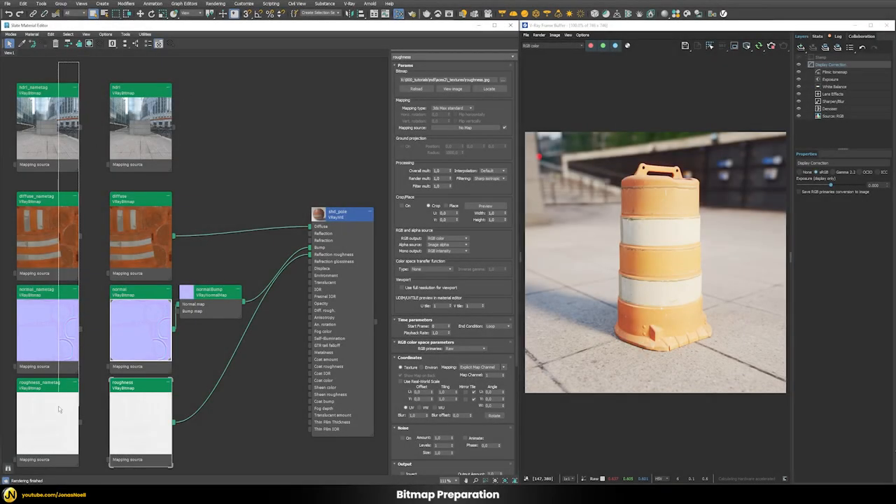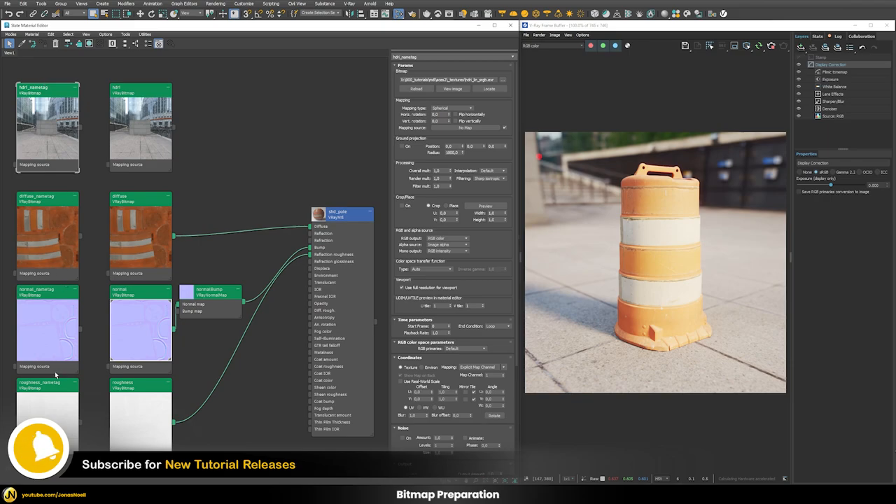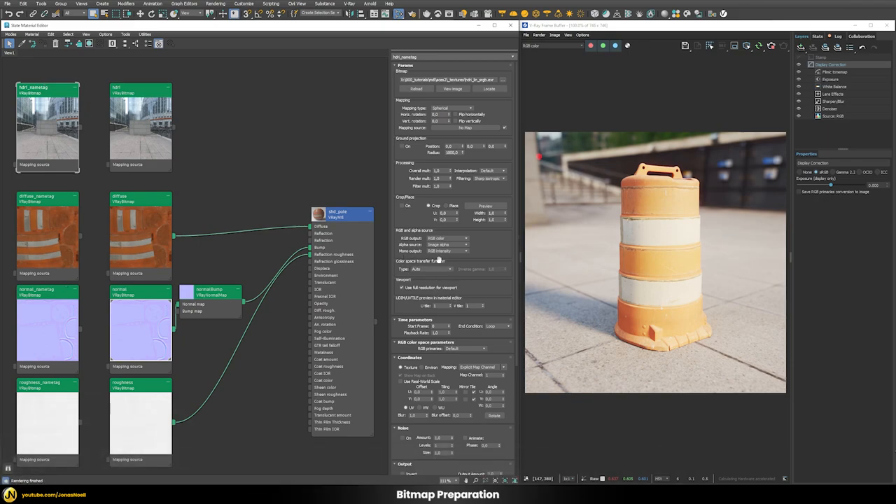Now you can see the left-hand side and right-hand side look exactly the same, and we could use either set of images for rendering. In terms of setup time, using name tags is much better because you can leave the color space transfer function always on auto and RGB primaries on default, and V-Ray will make all the correct settings by itself. The manual way also works if you can't change texture names, but it takes more time to prepare your scene.